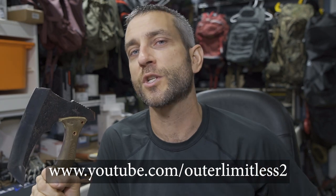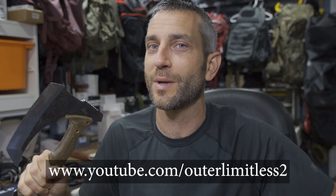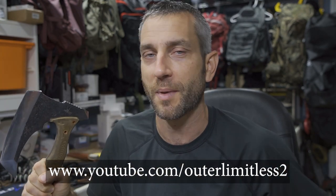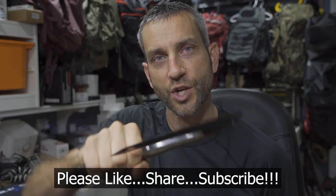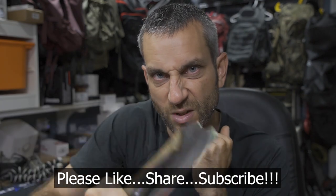Thank you very much to Don Moore Kramer. For the rest of you, if you like this content, do me a favor and take a look at my Outer Limitless 2 channel, which is more on the tactical and firearm side of things. That channel is growing quickly, so if you like what you see here on Outer Limitless, check me out on Outer Limitless 2. Alright guys, thanks for stopping by. I hope you liked what you saw and found it a little bit informative. If you did, please like and subscribe, and as always, thanks for stopping by — take care now, I'll see you soon.